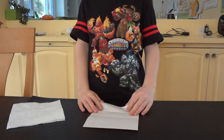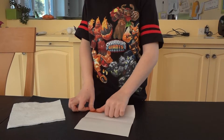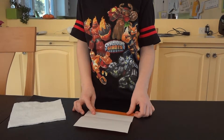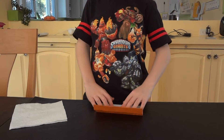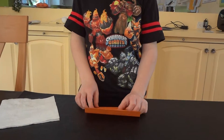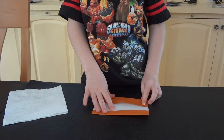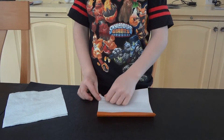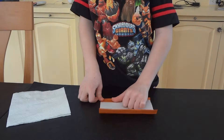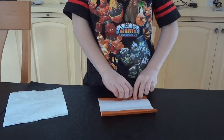Then you're going to open it up and fold that little half to the crease. And then you're going to do the same on the other side — fold that half to the crease. And fold that half to the crease. Like that.